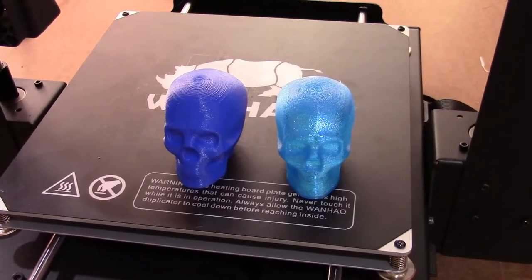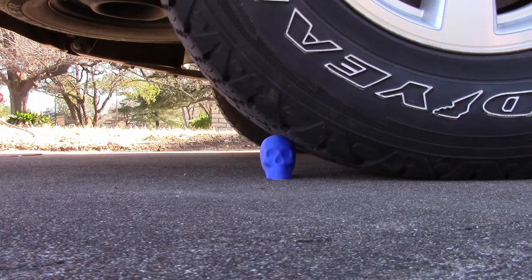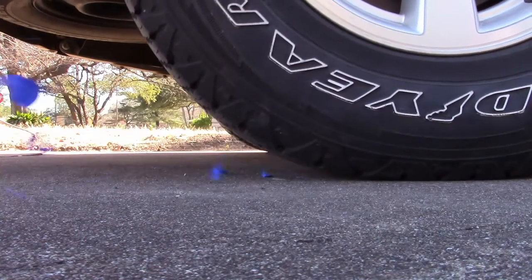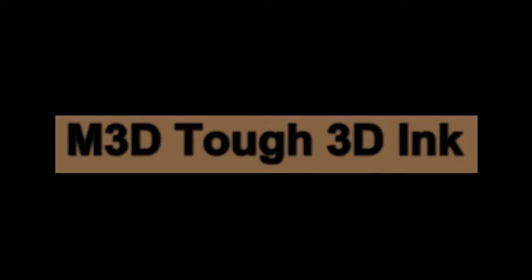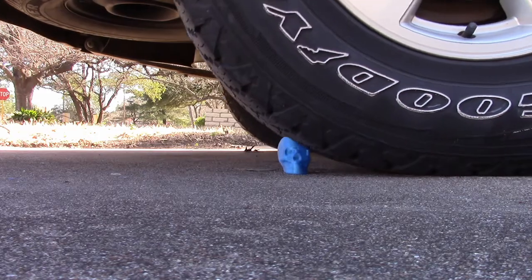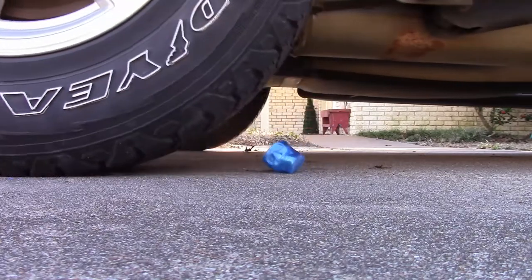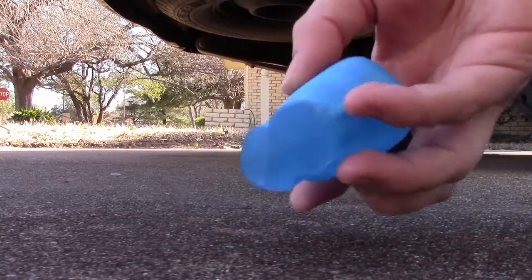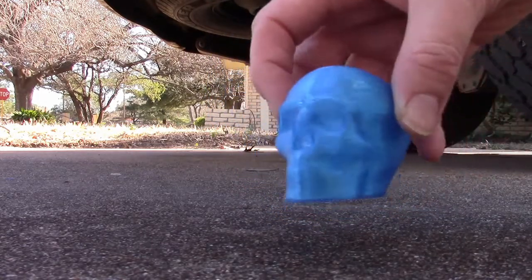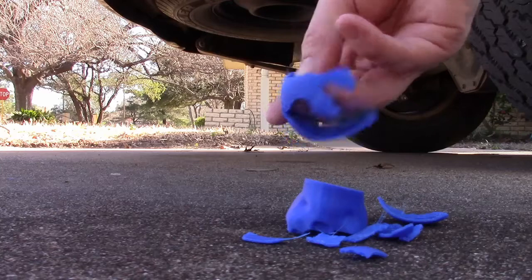Now for a crush test under the weight of a car. We still have the skull in one piece for the TUF 3D ink, and the regular PLA exploded.